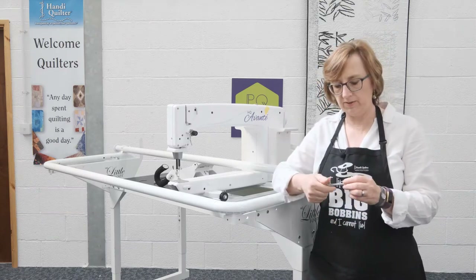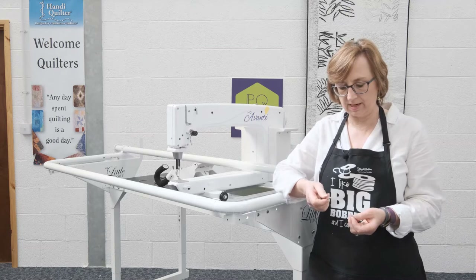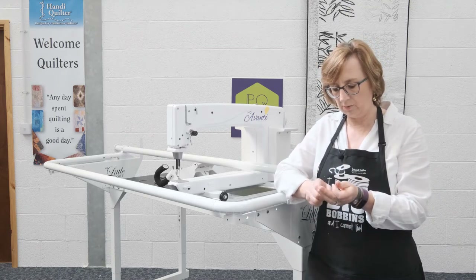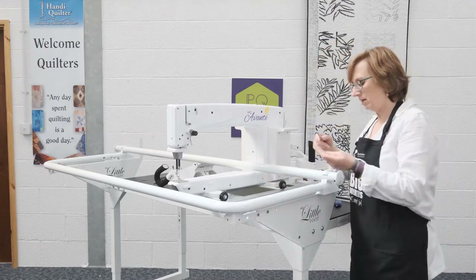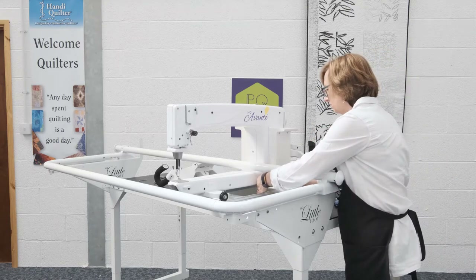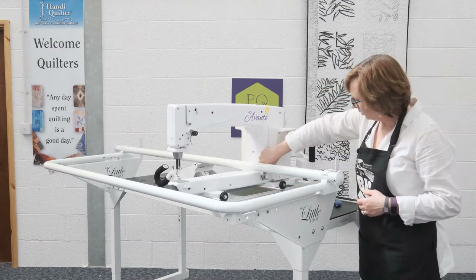The laser light pin that comes with the Avanti — which has rear handlebars so you can do pantographs — this is what you're going to attach the laser light to. Remove the nut, then put the nut on first and then the washer. The washer will go closest to the machine. The pin goes in here; there's a little screw hole just under here, and we can tighten that up with the adjustable wrench.